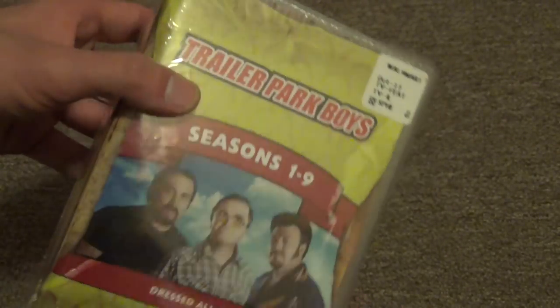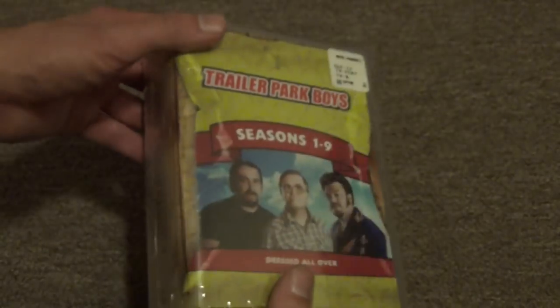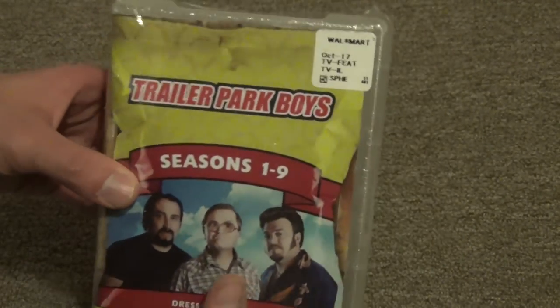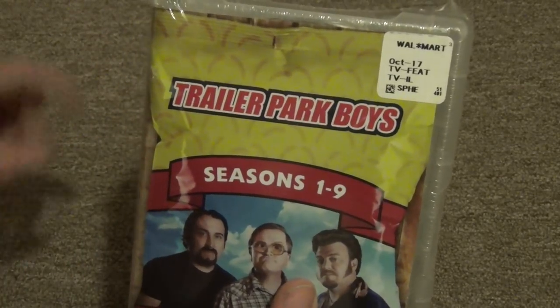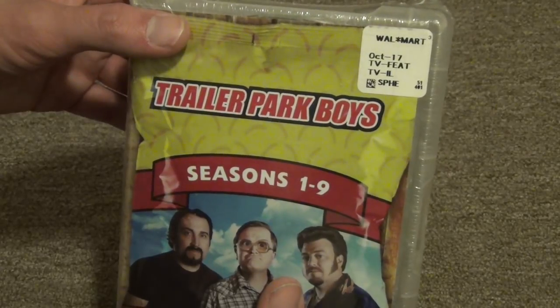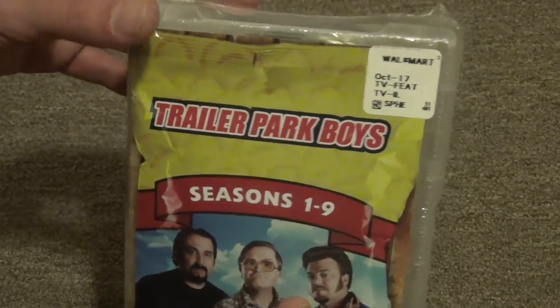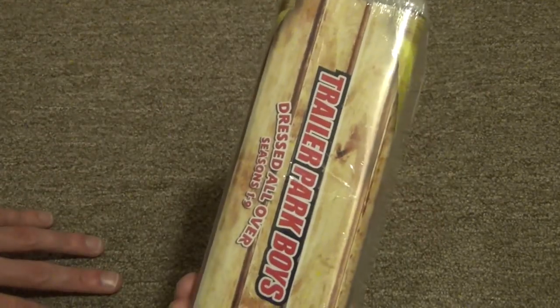You're getting a really good deal for around 30 to 40 bucks for a lot of shows, especially if you don't have any of the seasons already, which is true in my case. I haven't purchased any of the DVDs yet, so this is a really good buy. I've really had my eye on picking up the season sets for this show but never seen them cheap enough to actually want to pick up until now.